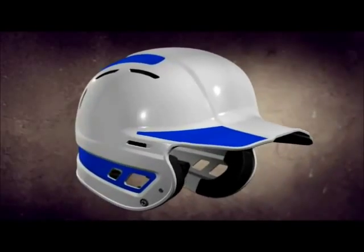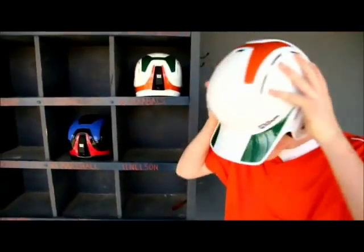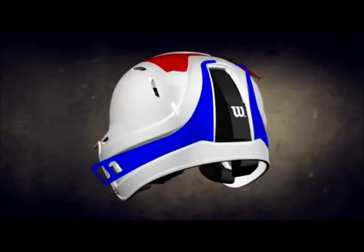Constructed of durable lightweight ABS plastic, its shape is scientifically designed to disperse the force of impact for maximum protection. These features create an integrated system designed to withstand a season that extends deep into the playoffs and beyond.